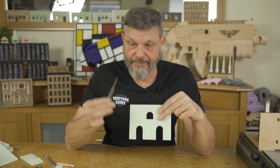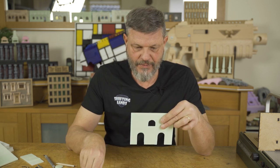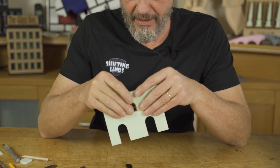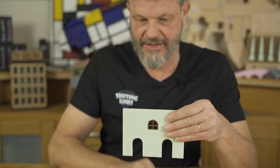Here we have the window. I cut this with my scalpel knife and it should fit in. If it's not perfect, use a pencil to massage the edges so it fits.